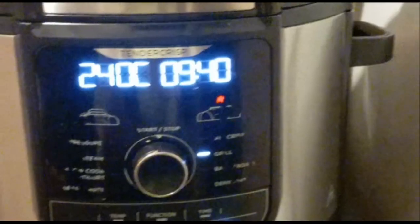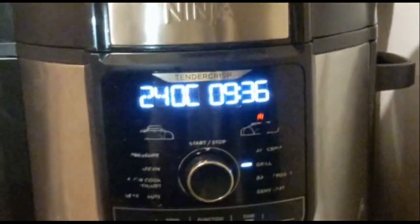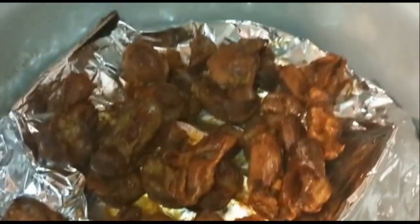So you boil and stir for a while until it's cooked. As soon as it's ready, I put it into the air fryer in order to grill it. After grilling, you check, and as soon as you can see it's brown, it's ready.